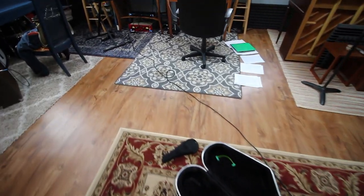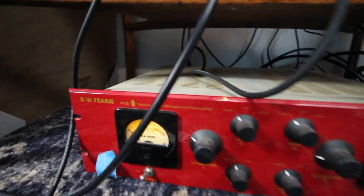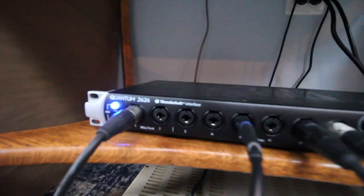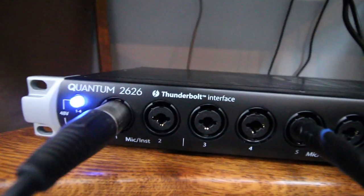The R88 microphone runs into a preamp, which is a DW Fearn VT2, and then the preamp runs into my audio interface, which is a PreSonus Quantum 2626. So two microphones on the saxophone and three lines running into my audio interface — two from the ribbon mic and one from the Rode mic.